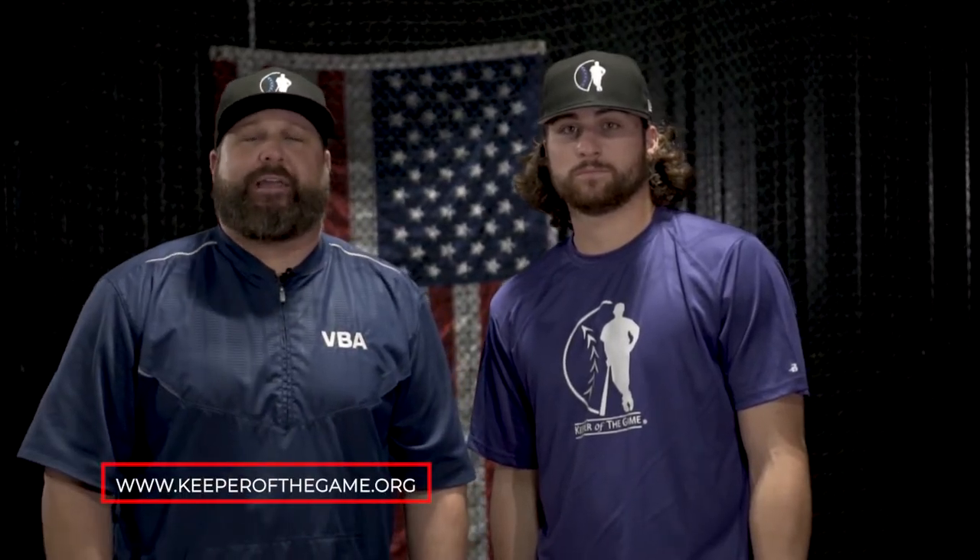Thanks for joining us today. Ryan, thanks for being here. Thanks for having me. We appreciate you visiting Vallade Baseball Academy. If you have any questions, remember to leave a comment and hit that notification bell for upcoming videos. If you like these hats and the shirt that Ryan is wearing, check out keeperofthegame.org to learn how you can help kids with special needs and disabilities in and around the game of baseball. We'll see you soon.